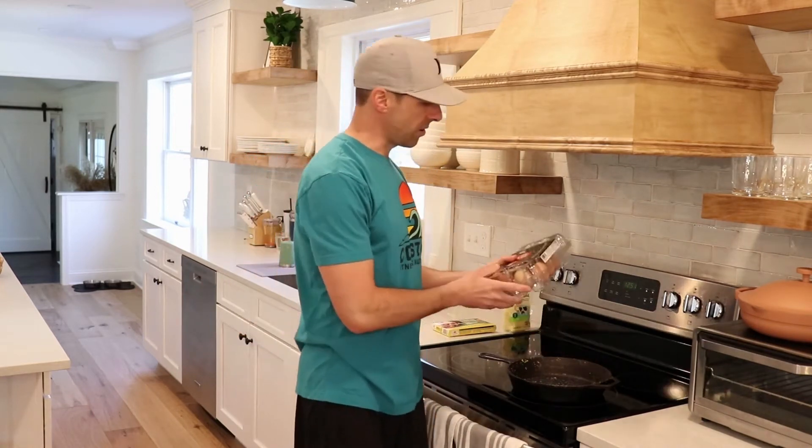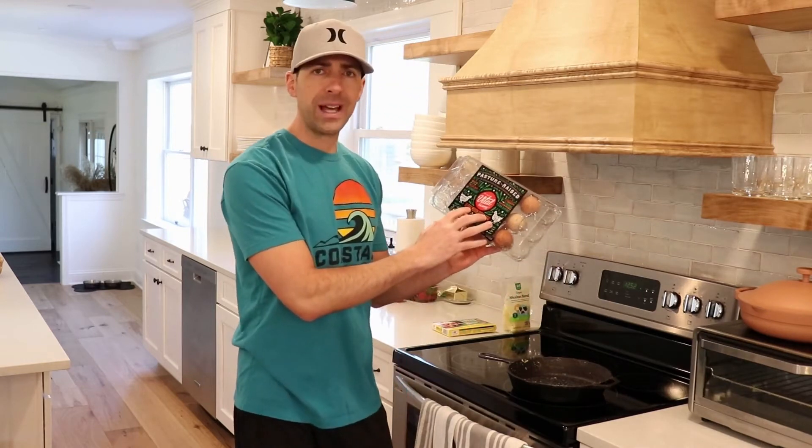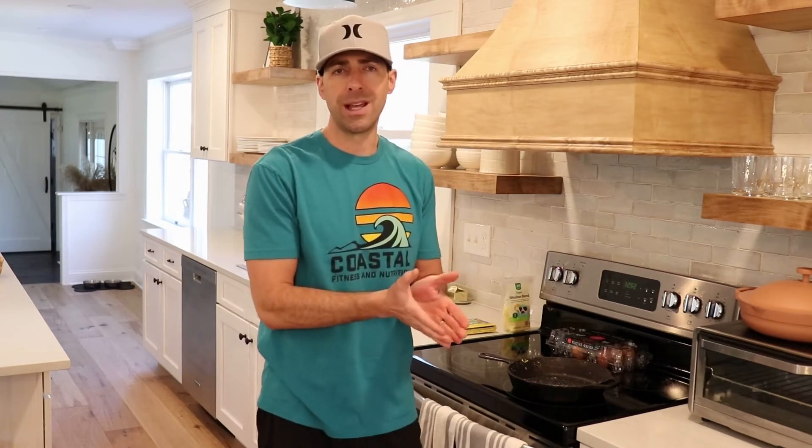We're going to utilize our Vital Farms pasture-raised eggs, like we've talked about before — best eggs I've ever had. They're going to have these dark orange yolks, super high in vitamins and minerals. That dark orange yolk is a sign that the chicken is eating its natural diet, versus a pale yellow or light-colored yolk, which is a bad sign that the chicken laying those eggs is malnourished.